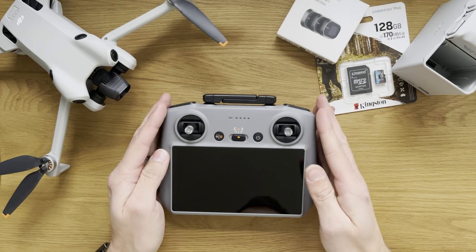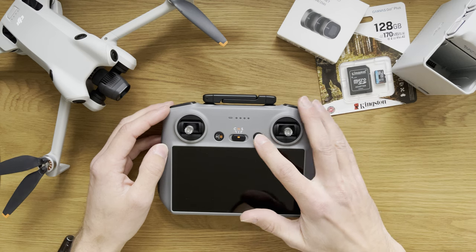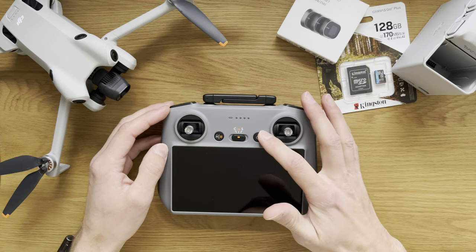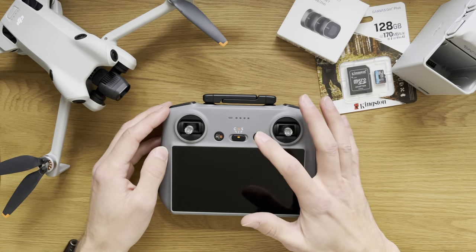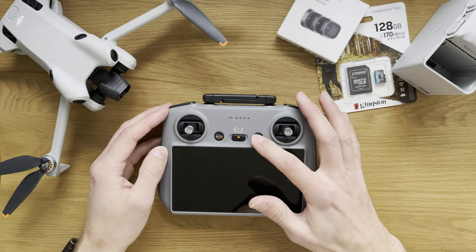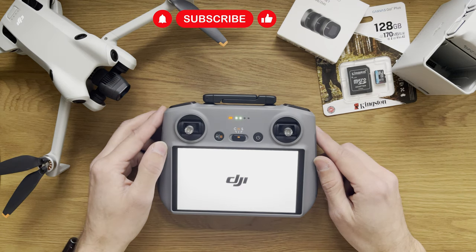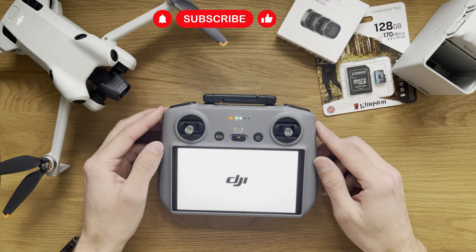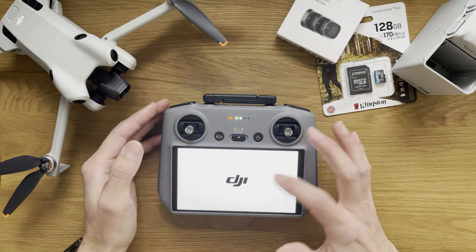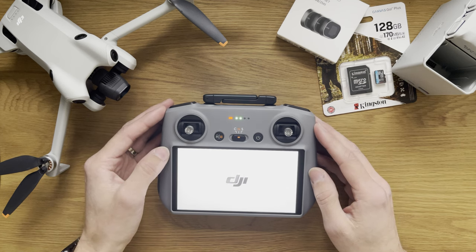What we have here is the RC2 remote controller with a screen. To power this on, one click checks the battery and then a second consecutive press gets the remote up and running. The screen is very bright and very sharp graphics. I can already tell this is going to be quite a good quality screen on this remote.